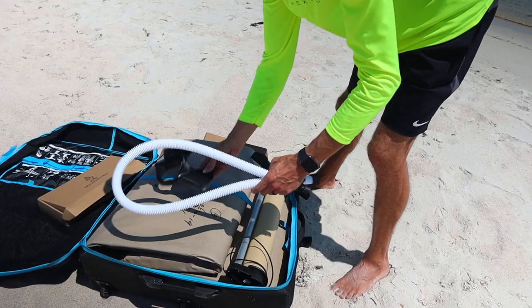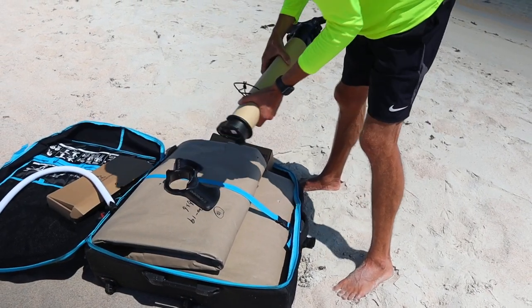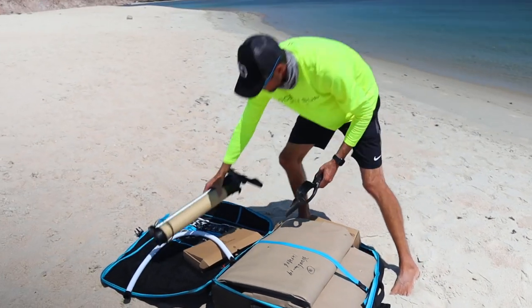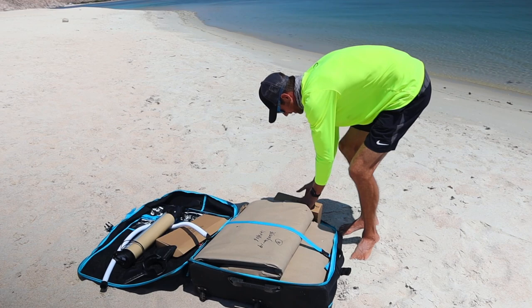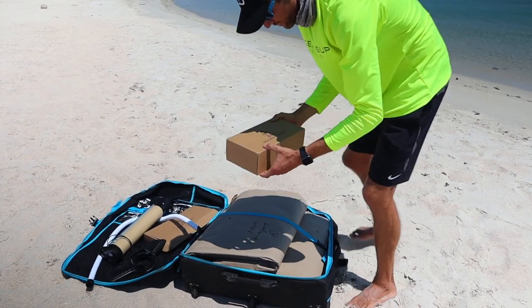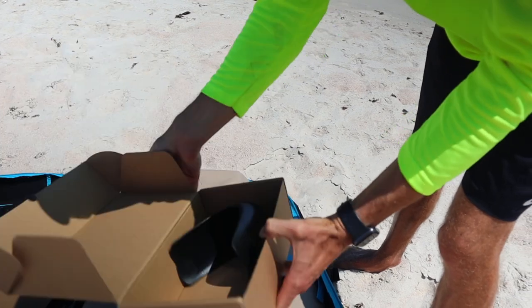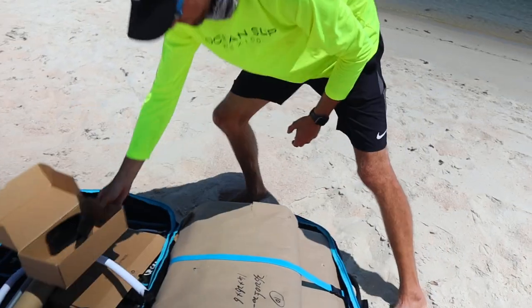Also in the backpack we have all the parts for your pump, which are very much needed to inflate the board and make it functional. In the accessory box we also have the nose cone for the front of the race board, which we'll deal with a little bit later.